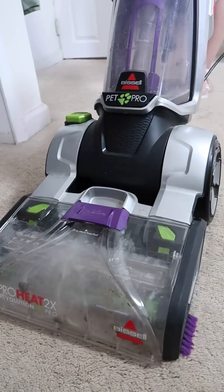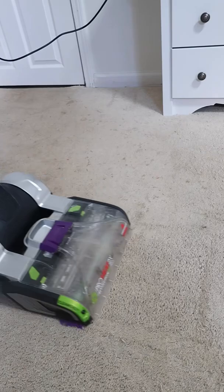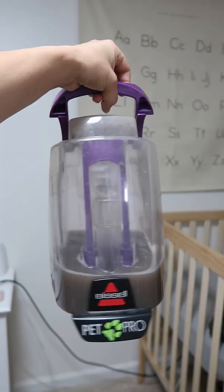Once I got started, it only took me about 20 to 25 minutes to finish this room completely and get all of the stains up. I feel like this dirty water says it all. Check out this major transformation. That is one more thing off my to-do list.